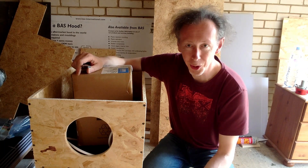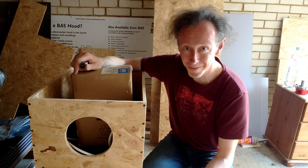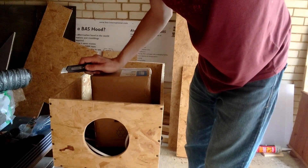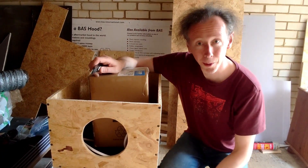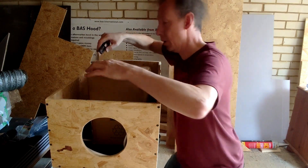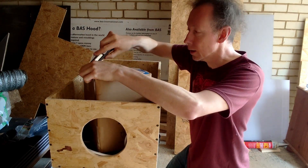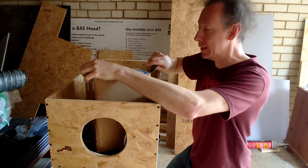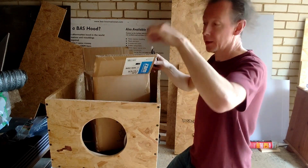I also have a carbon filter to put on the extraction side, because I'm going to have a passive inlet. I think there'll be enough room in the box for it. I'm going to do a live unboxing of the carbon filter right now — this is very exciting. This is the filter, which cost me about £28 off Amazon. It comes with a filter on the outside — I know that because I recently watched a video on carbon filters and how to use them. Basically, this extractor fan is going to suck air out of the booth.